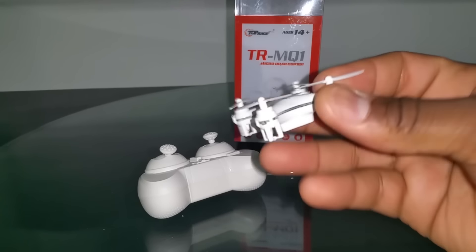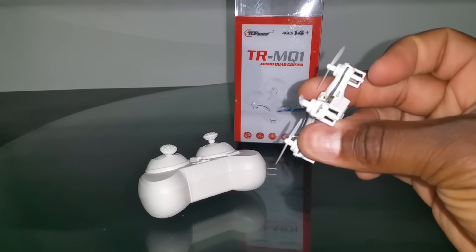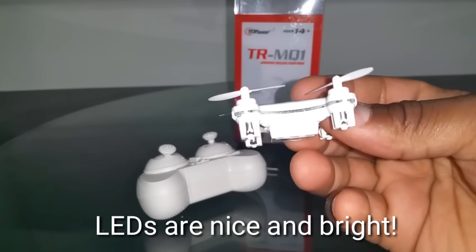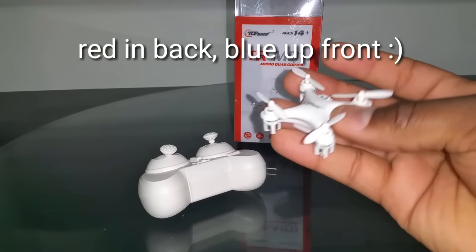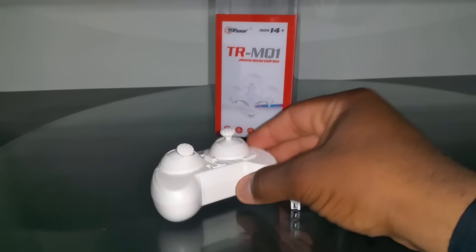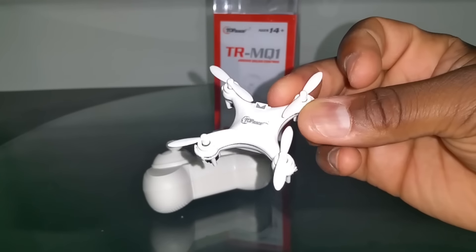The LEDs don't really benefit from it being white since the LEDs show on the outside of the motor pods — you can barely see them with my camera light on. But all in all, this is a Cherison CX10: it flips tight, flies really nice, it's stable, it's pretty fast — a really nice flyer. You get the nano transmitter with it, everything is the same, so let's just go check it out in flight — the Top Race TRMQ1.